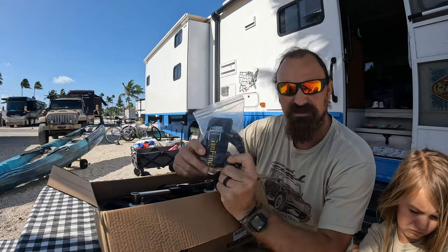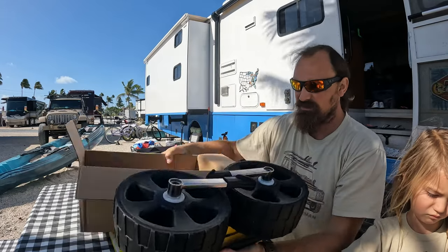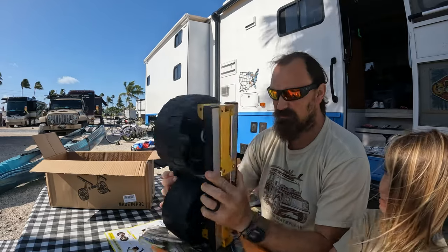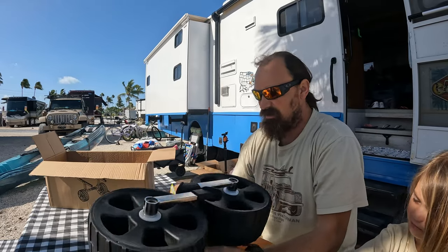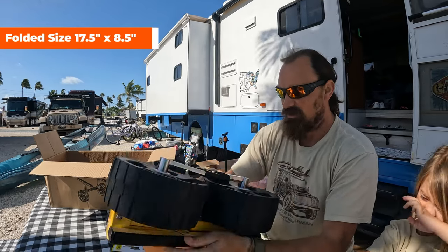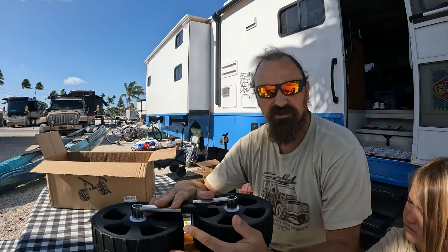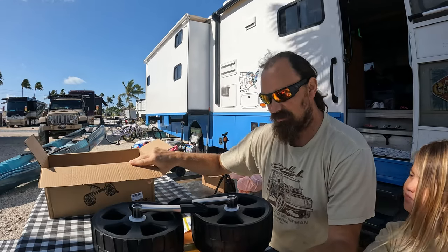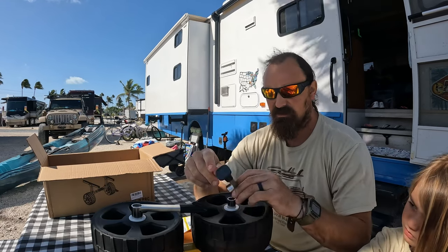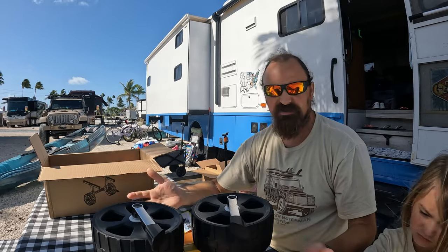You get a strap — very nice — and then the whole thing comes folded up. So this is what it folds down to: 17 inches tall and eight and a half inches wide. If you had to put this in your kayak or store it while you're kayaking you can — it doesn't take up a lot of space and you don't have to break it down. These are your feet and they just snap in like so.